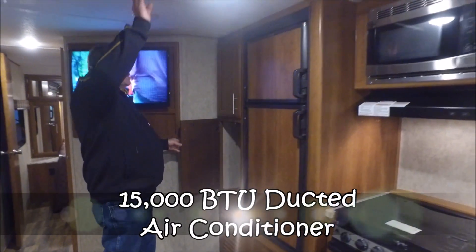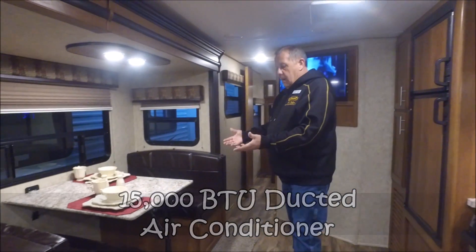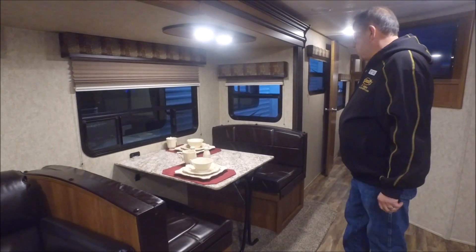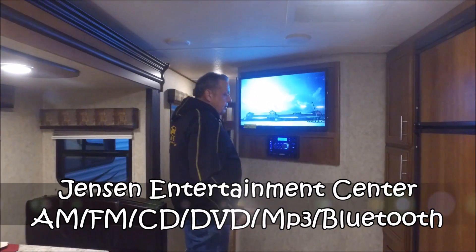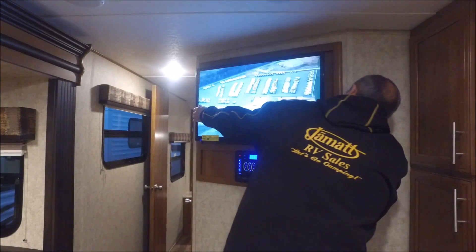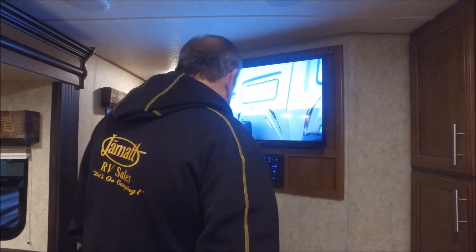Got an absolutely huge pantry area here. It's got a 15,000 BTU ducted air conditioner to keep it cooler. Booth dinette with storage under both sides — that will make a bed if you needed more sleeping space. Great brand name — Jensen AM/FM/CD/Bluetooth, all that good stuff. Here's the TV — you can just lift it straight up and put it on that bracket outside.